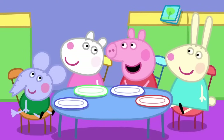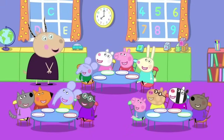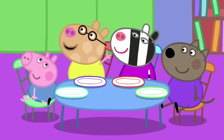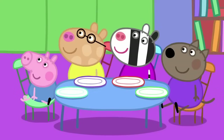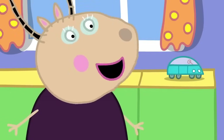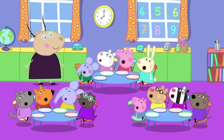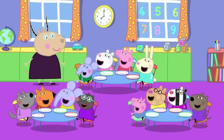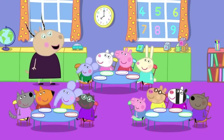Is it because you like us so much? Well, I do like you all, but it is not the reason. Is it a very special day today? Yes, Pedro. We have all come to playgroup early because today is breakfast club! And who knows what we do at breakfast club? Eat our breakfast! Correct!